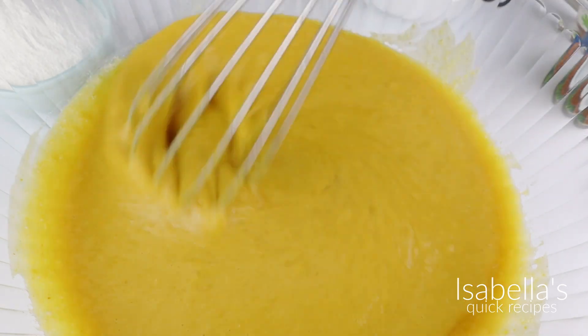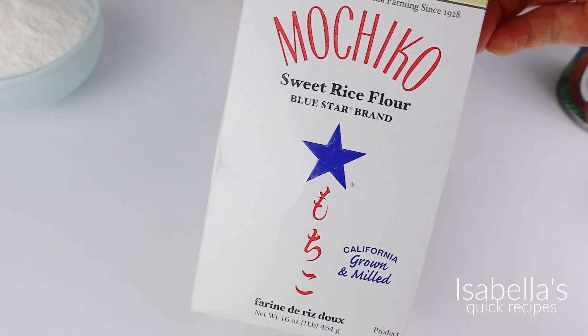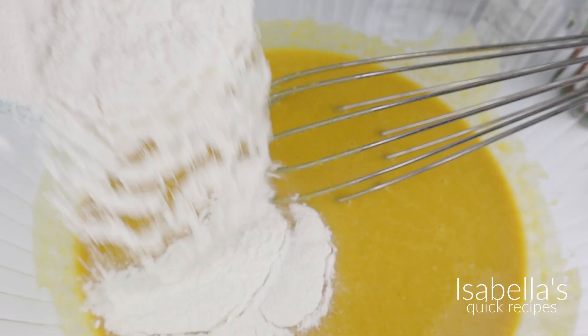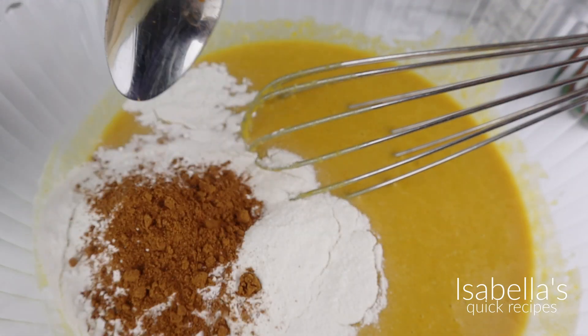Always remember that the full recipe is listed down below in the description box. This is that wonderful ingredient that gives these donuts their unique texture — sweet rice flour. It also smells incredible; I'll leave the link for it down below where you can find it. Lastly, of course, I'm adding some pumpkin spice.